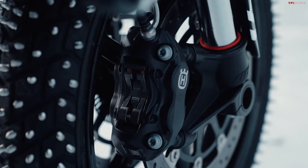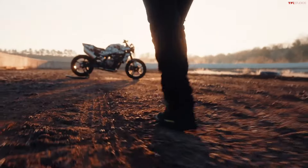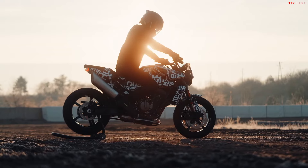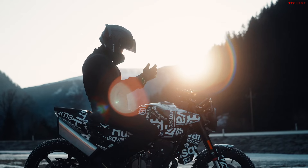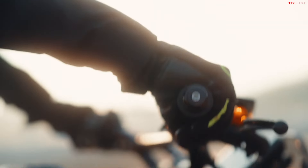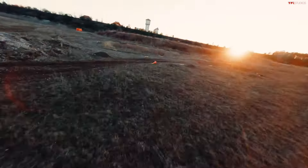On March 19th we're going to have the full reveal of this motorcycle and all of its specs, but Husqvarna has already told us some key information. Like a lot of Husqvarna products, this is based on a KTM — specifically the KTM 790 Duke.